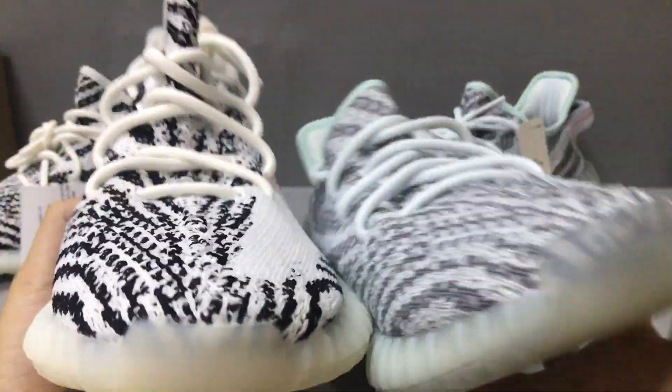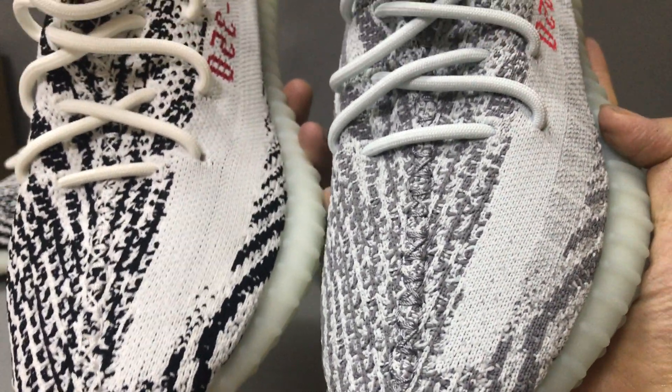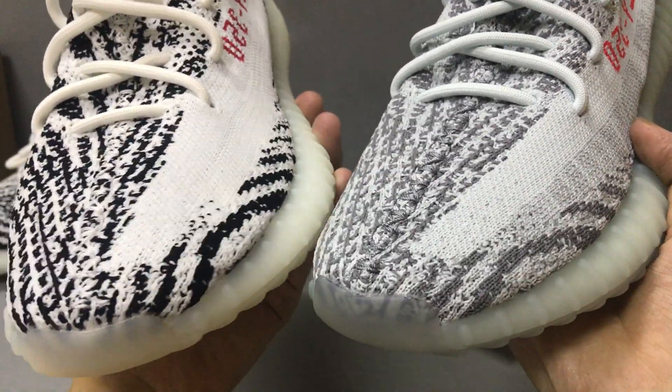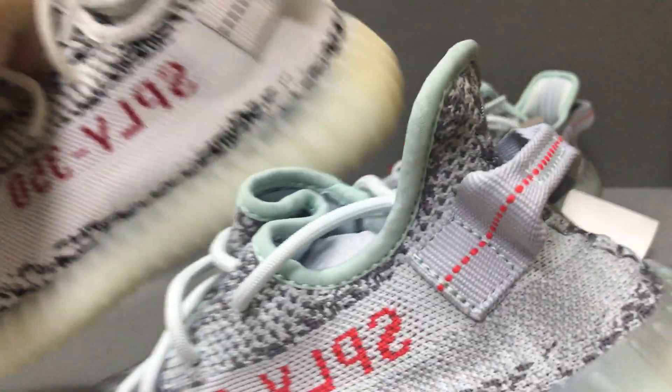In this part you can see this is all PK Gold Yeezy Boost. Now you can see the band and the handle.